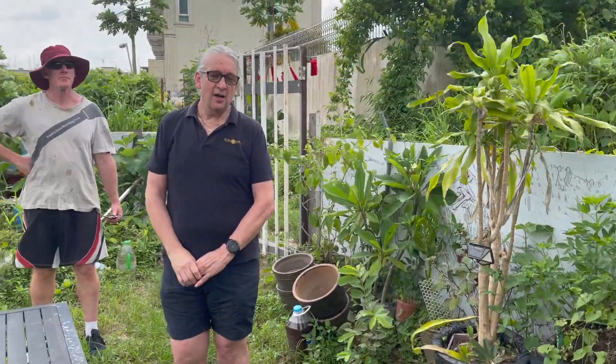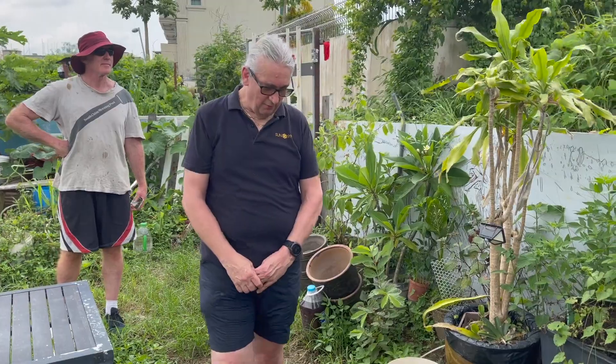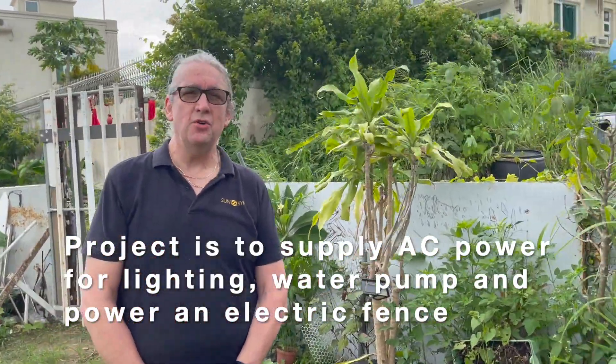We're actually going to go onto the farm and look at how we can help with some solar systems. The next week we'll take the systems over — the battery, power bank one and power bank two. It's a great location and we'll install it. This is a location we're going to try and help — we're going to put some power in.